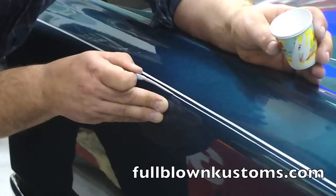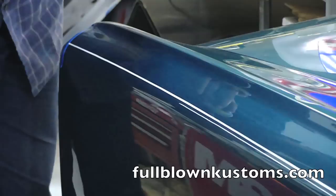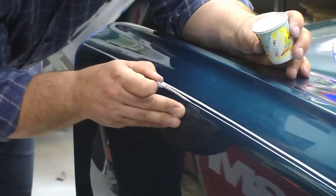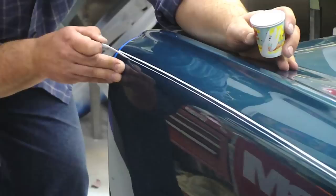Here we go down the last fender on the left side, finishing off the stripe. About another 16 to 18 inches to go and this car will be striped. The whole process — by the time you clean the car, lay out the stripes, get your paint mixed up, get your stripes on, everything put away — I'll be looking at an hour to an hour and a half worth of time.